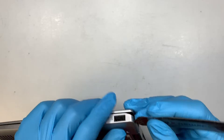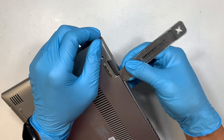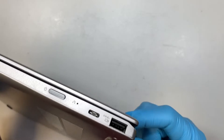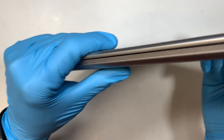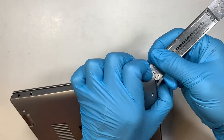The next step is I'm trying to pry open the back cover. I'm sticking it underneath to find the tiny little opening — looks like it's pretty sealed tight.